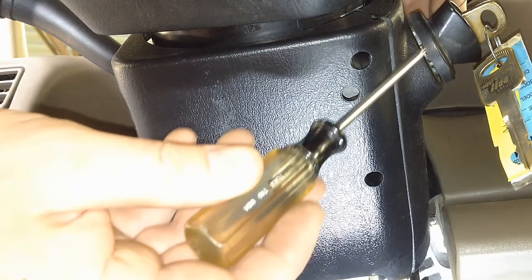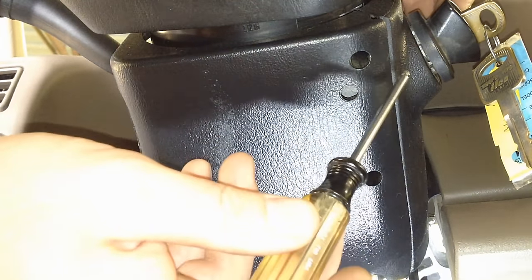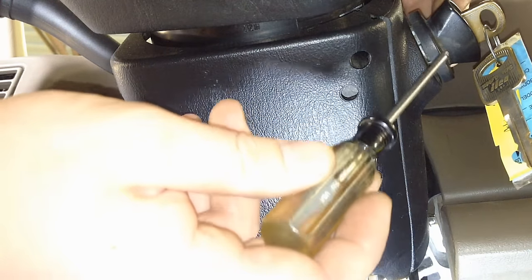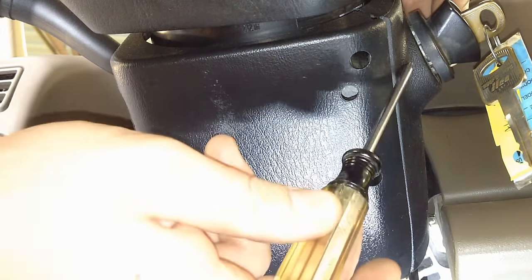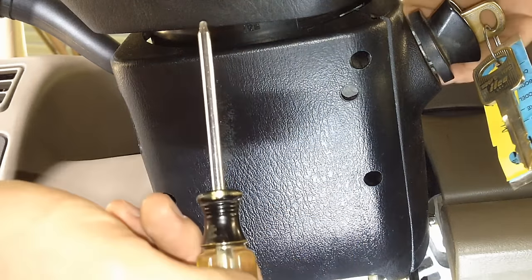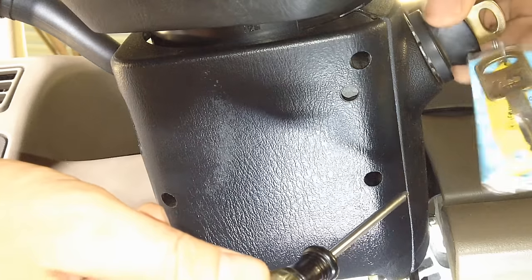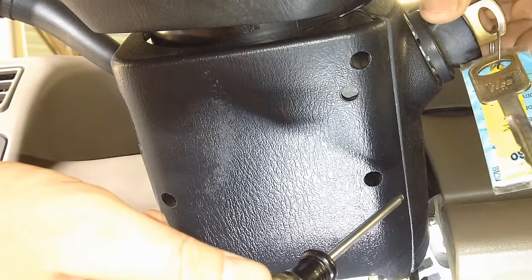So unlike the Super Duties, the E-vans, Crown Vics, all that stuff — these are the same lock cylinder. And you must remove it before you can remove the column shrouds. So on almost every Ford vehicle, you've got to put your key in and put it to the run position.